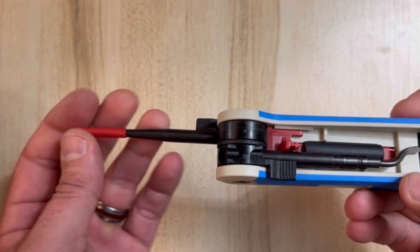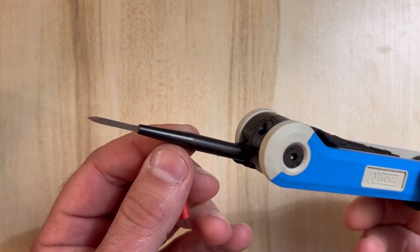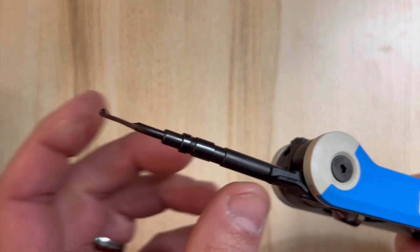The innovative blade holder has four folding shafts which can easily be locked into position for the duration of the work, and then folded neatly back into the handle, allowing the tool to be carried absolutely anywhere.